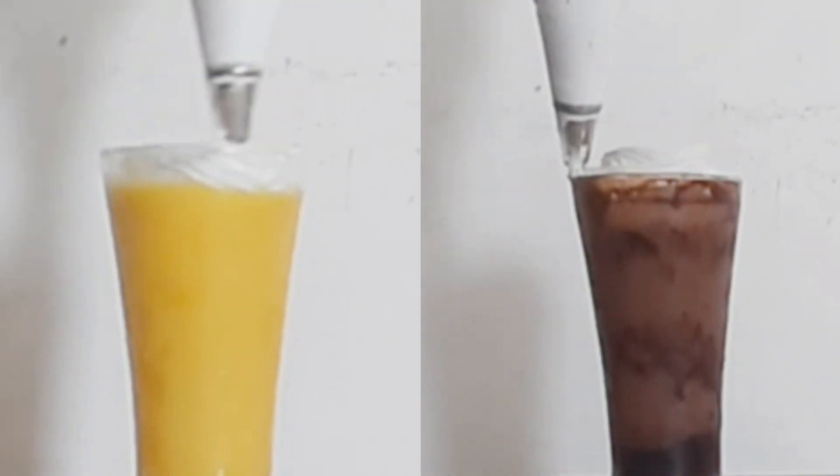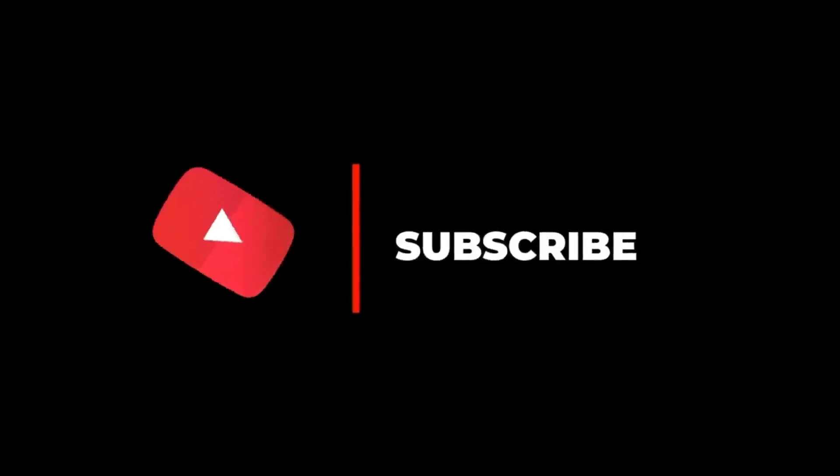If you like this video, please like it. If you are visiting the channel for the first time, like and subscribe.